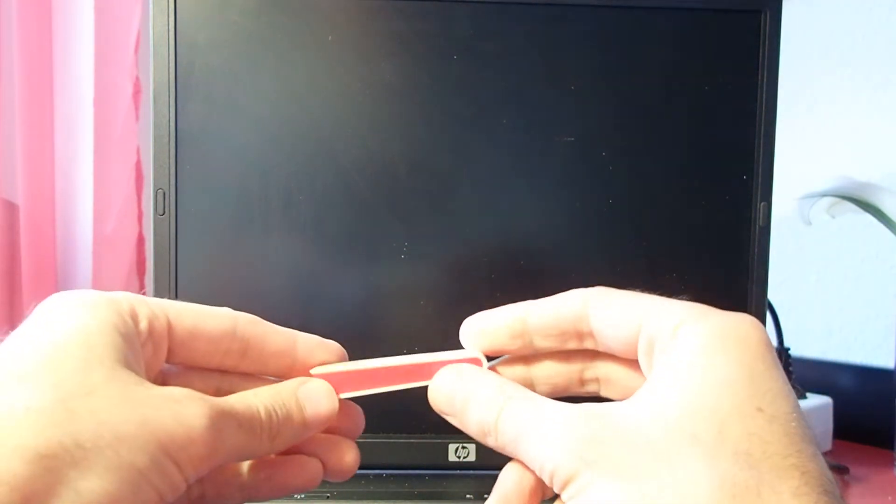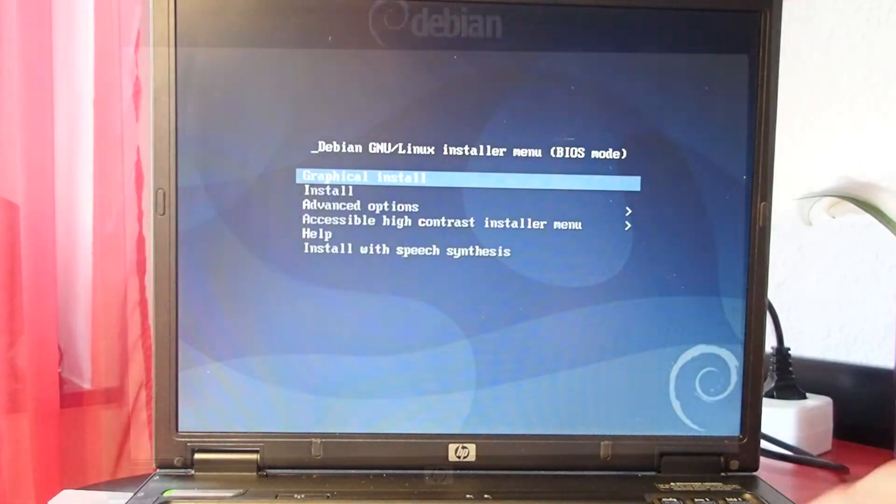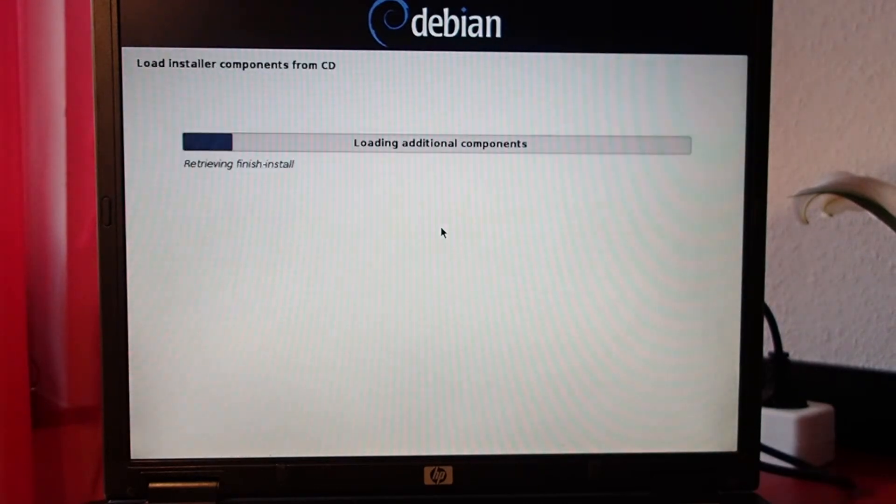Now we are ready to install the operating system. This notebook was made for Windows XP back in the day. However, I didn't want to use that operating system in 2019. So I decided to go with Linux. Unfortunately, we are limited in our freedom choosing a Linux distribution, since this notebook is 32-bit only.